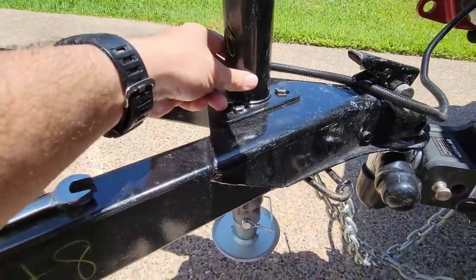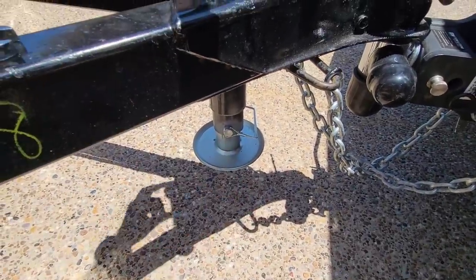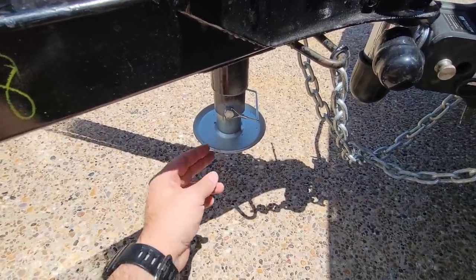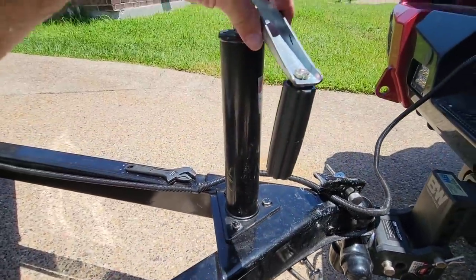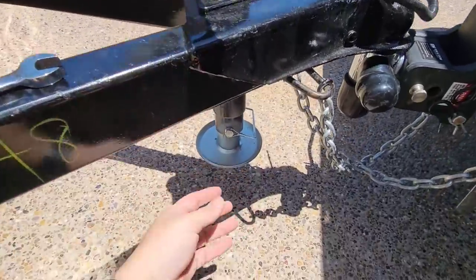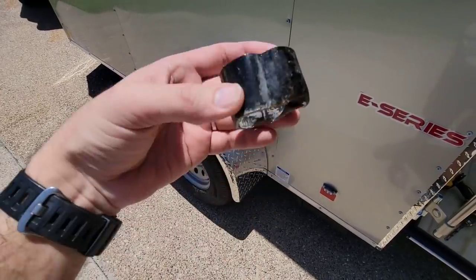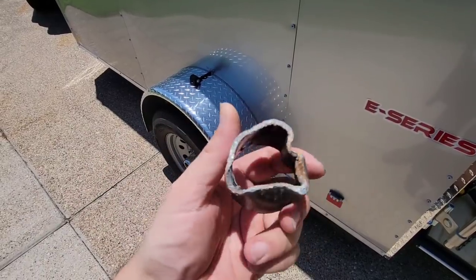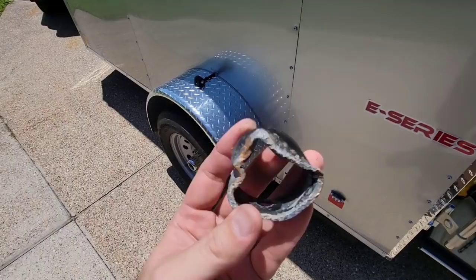You just remove the three screws, it slides completely out, position the new drop leg underneath, and lower it on top — now you have about 14 inches worth of additional space so you don't have to constantly be winding this thing down whenever you're trying to disconnect or connect the trailer to the truck. The problem I had was the bottom piece was actually crumpled up — they must have dragged the front tongue jack before I purchased it. I had to cut that off and drill a new hole, but it's very simple.